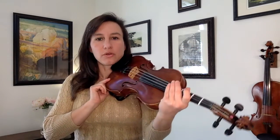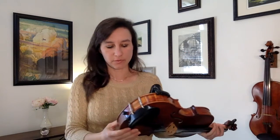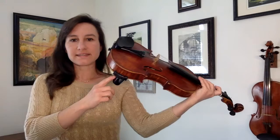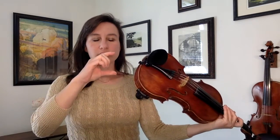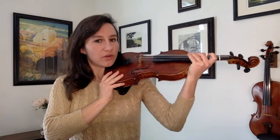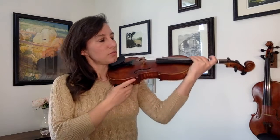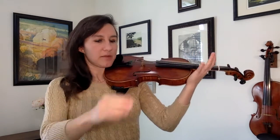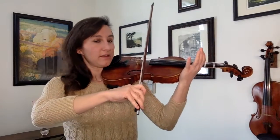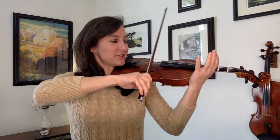One is that the scroll just keeps wanting to dip down while students are holding it. This can be for a couple of different reasons. One is that the bottom foot is just not high enough — it generally needs a little more height. When you're holding the violin, you don't want it to be vertical; you want it to be more horizontal, almost like a tabletop. That's going to help a lot when you're using the bow because you want gravity to be on your side.